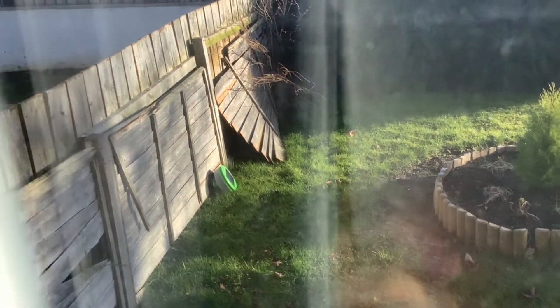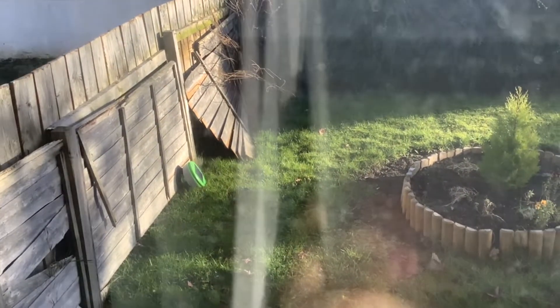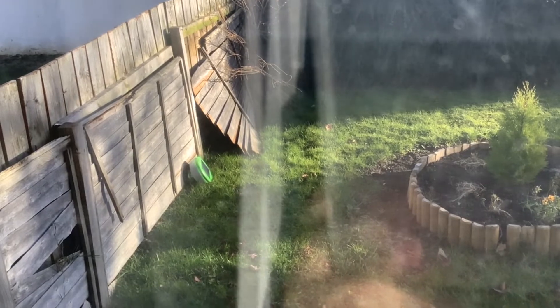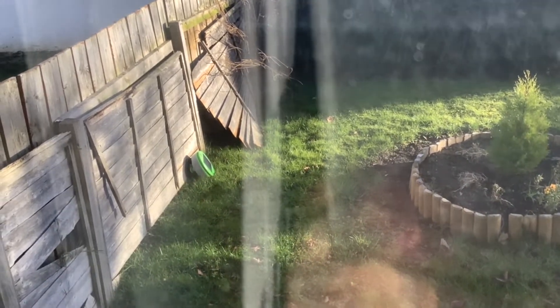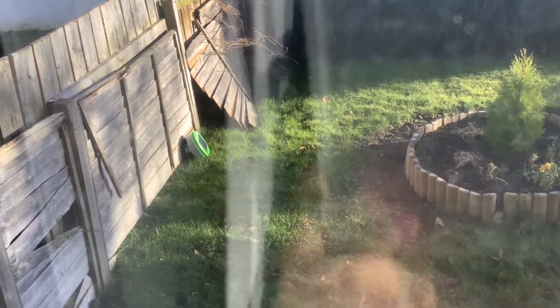Hi folks! This is an update on the turtle. I've put it in the sun at the front to see how quickly it can charge up in the sun.